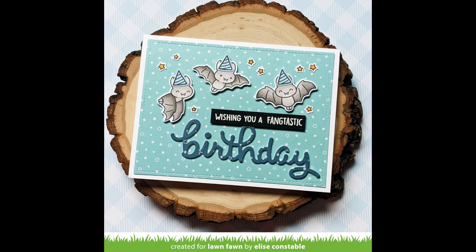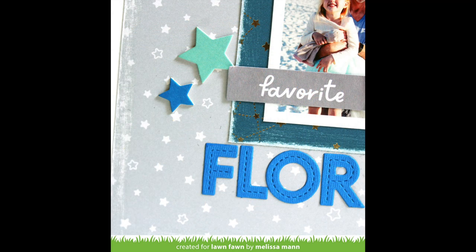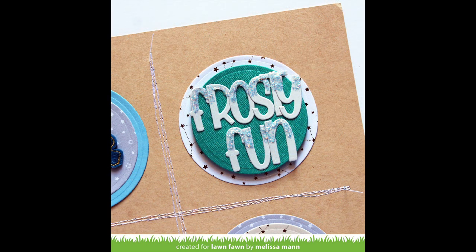This card by Elise is so sweet — she used Fantastic Friends, a Halloween set, to create an awesome birthday card, and I just love that idea. This paper looks great on cards but also incredible on layouts. Melissa mixed the Let It Shine Starry Skies with the brand new Knit Picky Winter paper and it's such a fun combination — the layout is gorgeous. Lynette's clean and simple birthday card is so beautiful with all that gold foil shine. Melissa also has another gorgeous layout where she featured the Let It Shine papers in beautiful little layered circles.